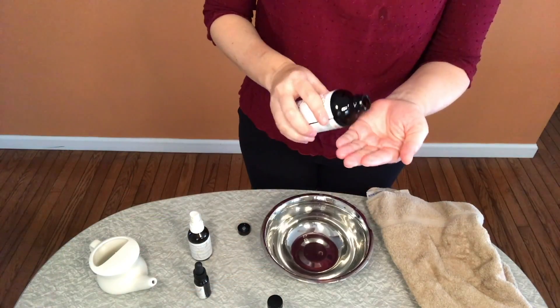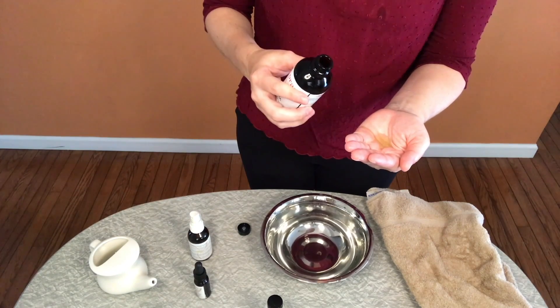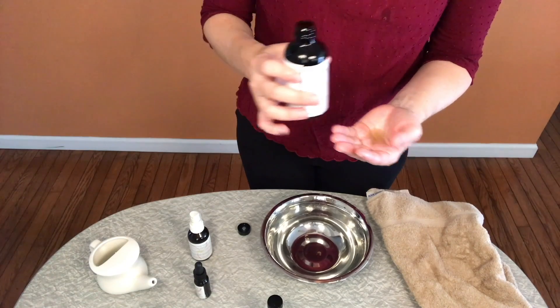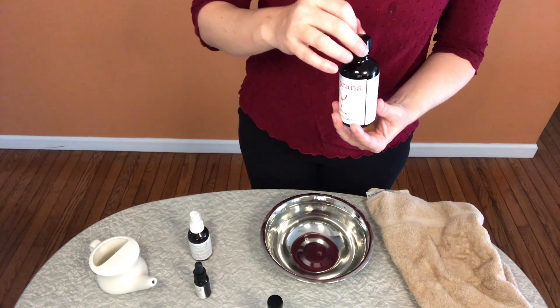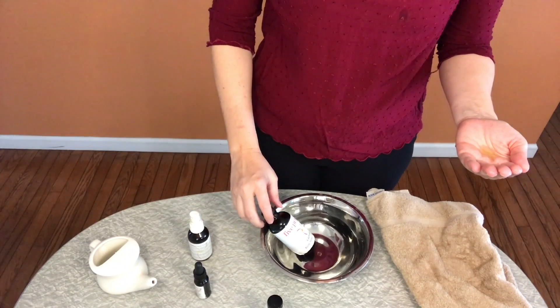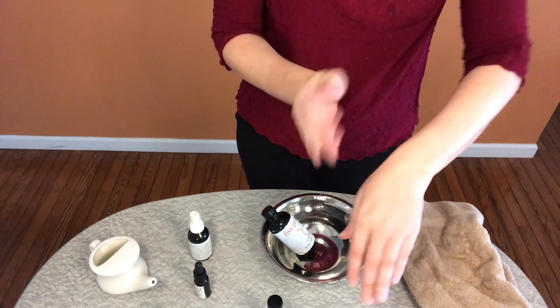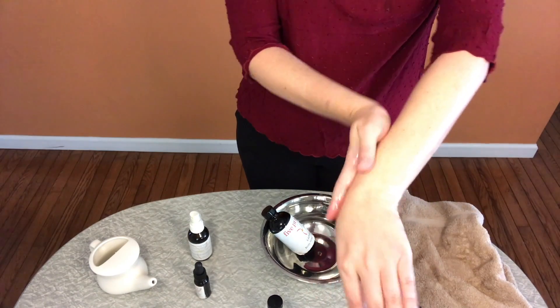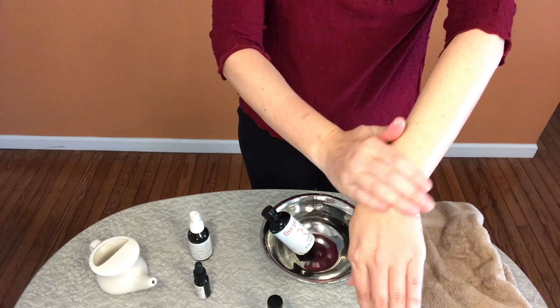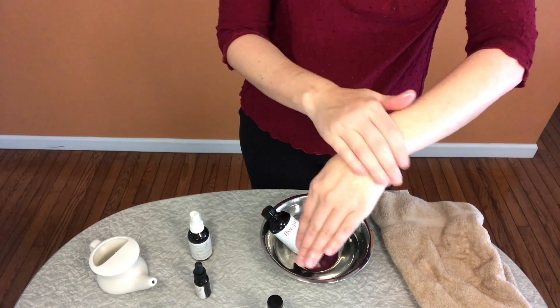Then place a small amount of oil in the palm of your hand. Apply the oil to the body in long straight strokes on the long bones and circular strokes at the joints. Remember to go in a clockwise circular direction, and down the front of the long bones and up the back of the bones. Make sure to give attention to every part of the body.